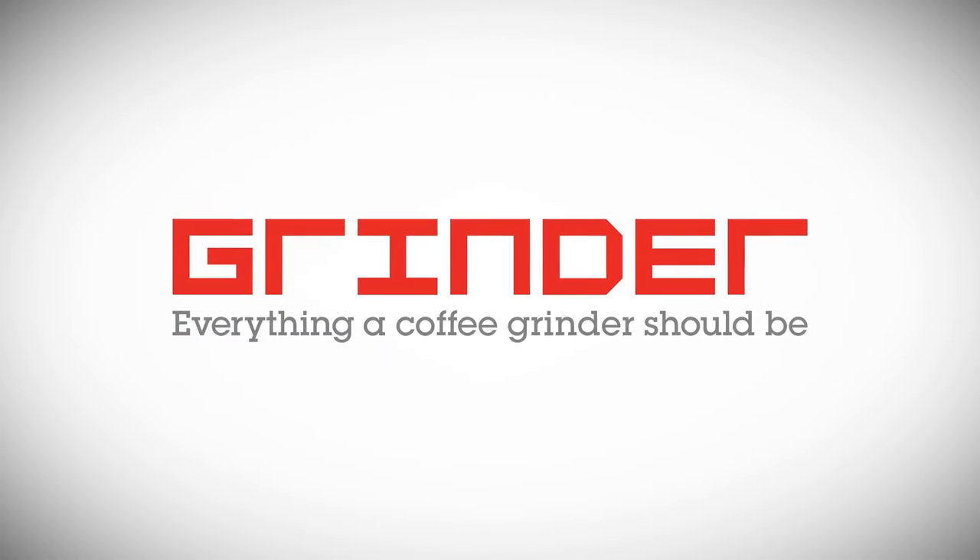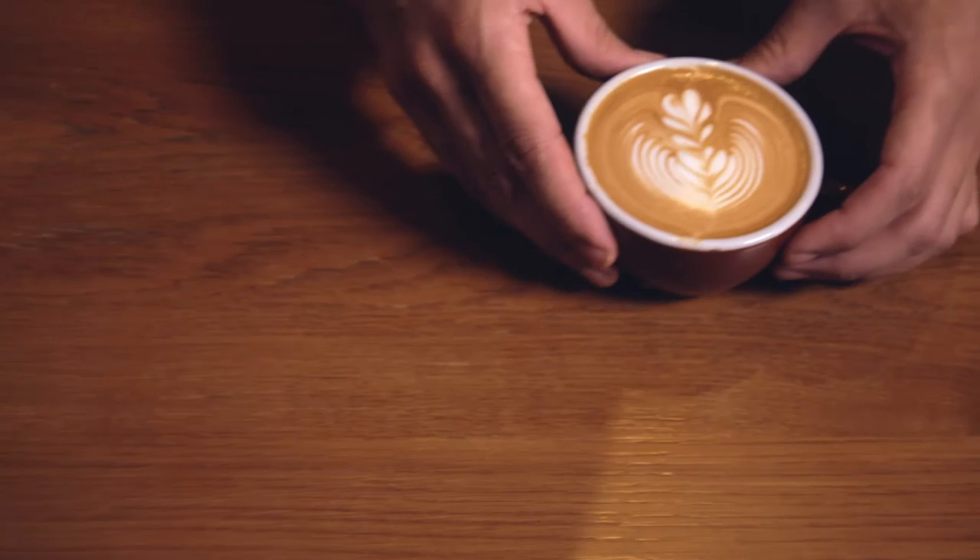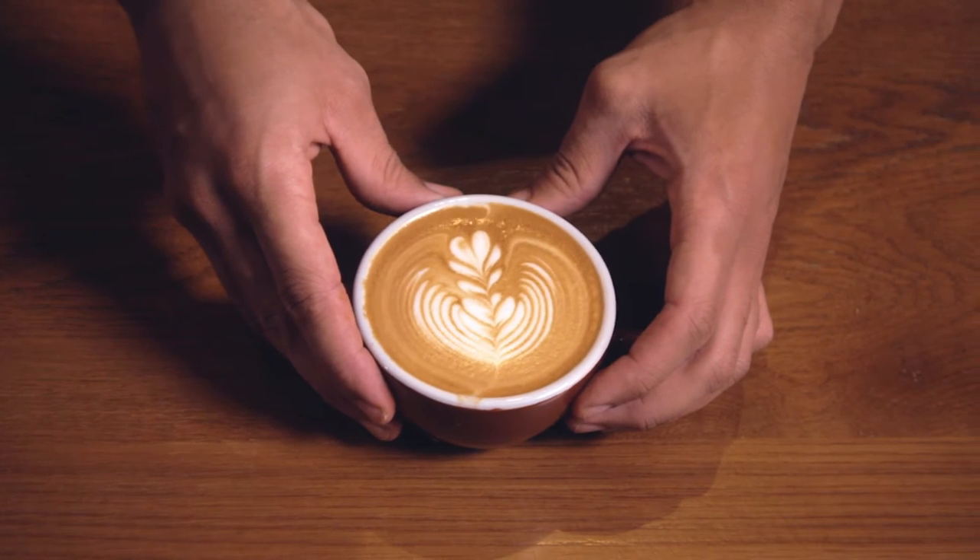Making fresh coffee is as much an art as it is a science. And truly awesome coffee starts with two things: fresh beans and a great grinder. We're Get It Right, and we want to help you make amazing coffee.